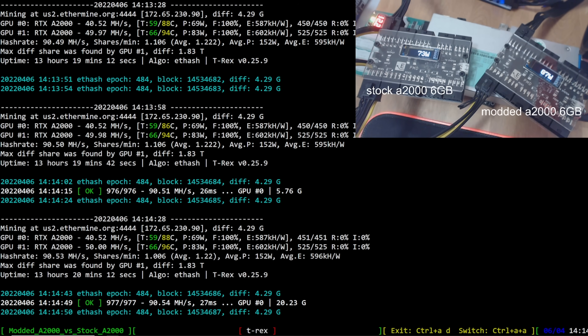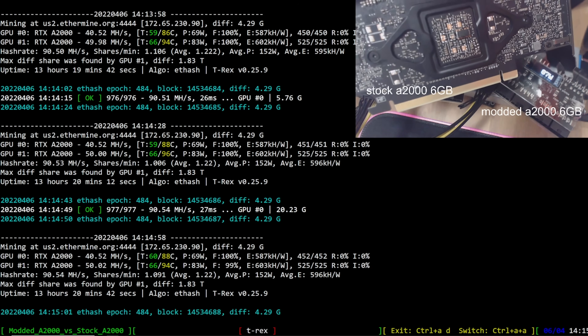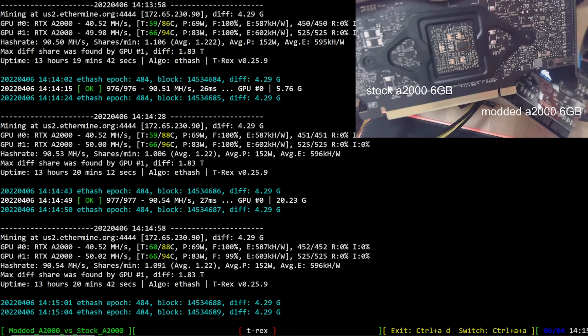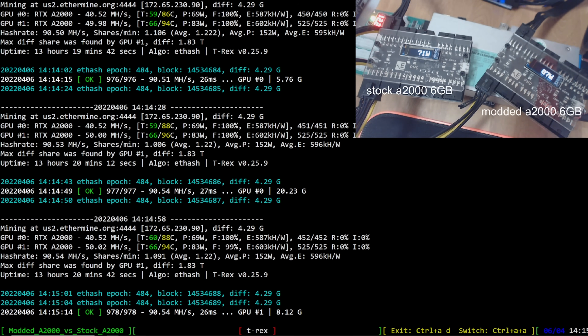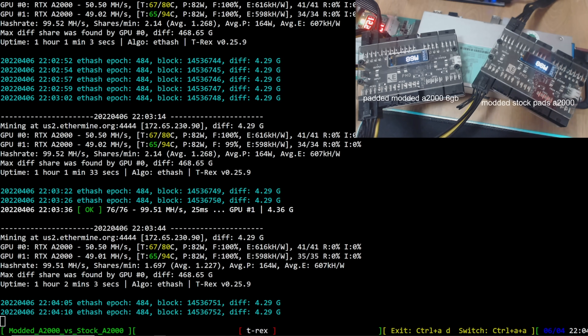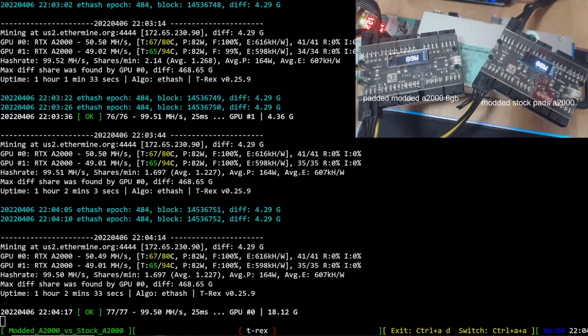Now I want to swap in the modded A2000 with new thermal pads. GPU zero is the modded and repadded A2000, and GPU one is the regular modded with stock thermal pads. You can see a pretty big difference in memory temperatures on the repadded one. They used GPURisers.com thermal pads, 2mm, and wow — that's a big difference: from 94°C with stock pads down to 80°C using the 2mm thermal pads.